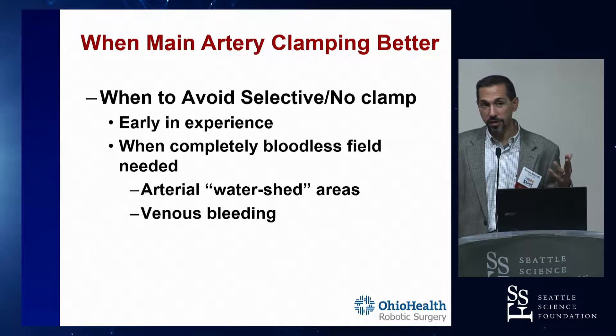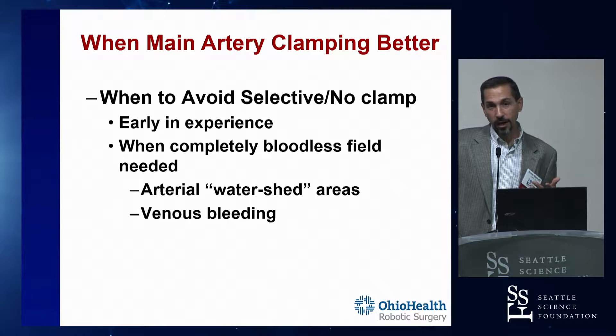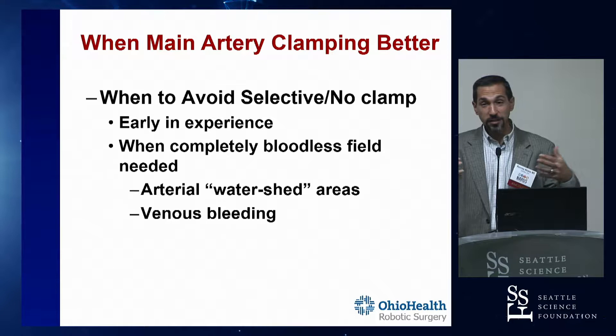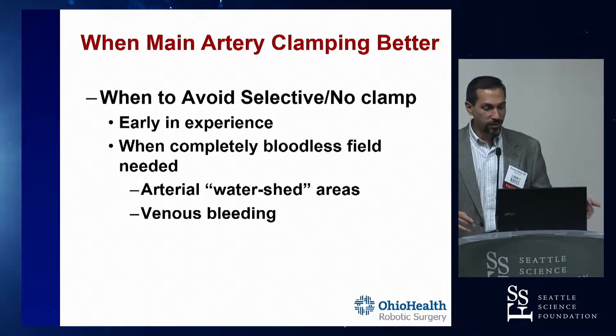Because the arteries are end arteries but the veins are not - the veins all connect in the kidney. So if you only clamp one of three arteries, or you only clamp one segmental artery while all the other segmental arteries are still feeding that kidney, that kidney is still getting arterial inflow. The veins all connect, so you're going to get more venous back bleeding. Just be prepared for it - it's not prohibitive. And you don't have the option to clamp the vein because you've got arteries still feeding the kidney, so you just have to live with that venous bleeding.